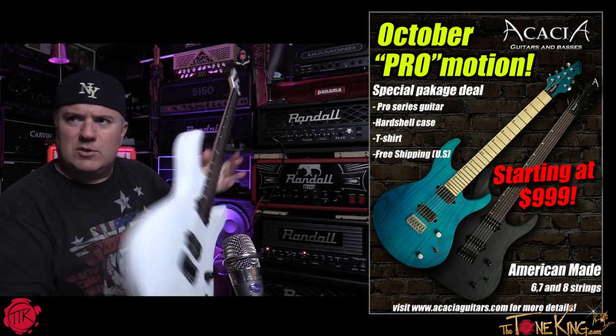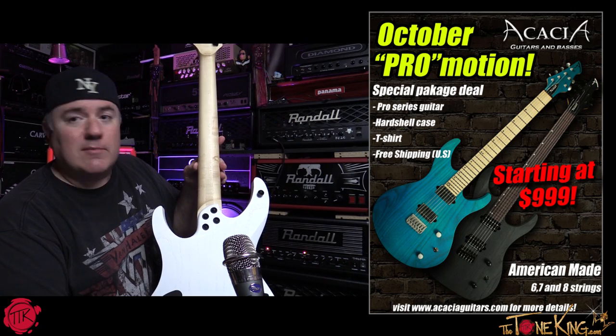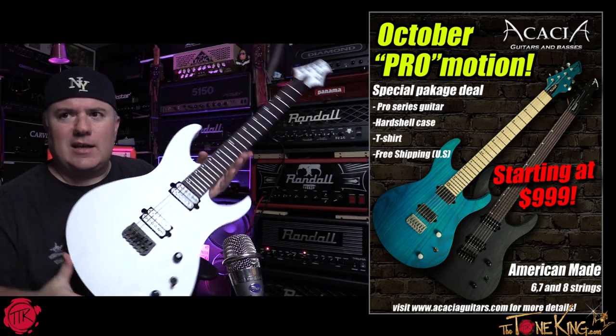It's the pro series guitar which is a bolt-on. It comes with a hard shell case, a t-shirt, free shipping, American made, in six, seven, and eight string — and again starting at $999.